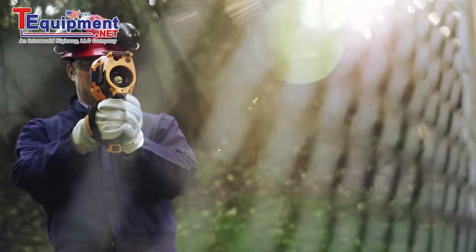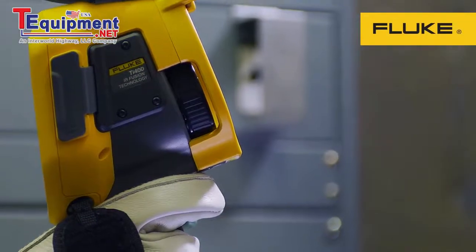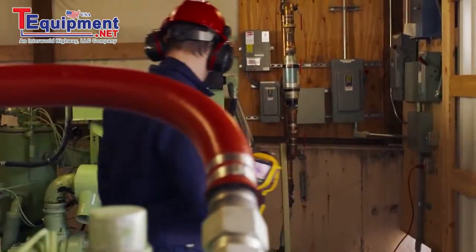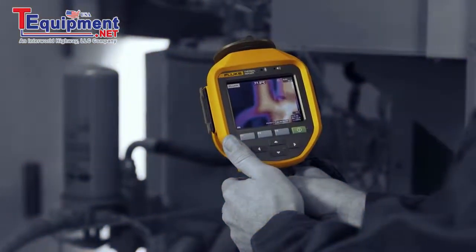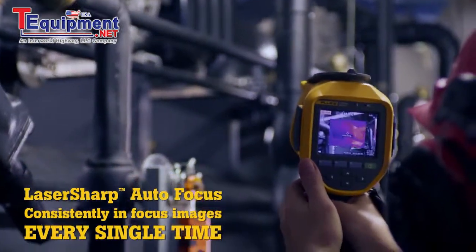With work orders stacking up, you don't have time to mess with out-of-focus images. Luckily, there's the Fluke TI400 infrared camera with laser-sharp autofocus to help you get the job done right. Lurking inside this small crowded space is a challenging situation — lots of manual focusing, or maybe not. This Fluke TI400 with laser-sharp autofocus gets the images you need in focus every single time.